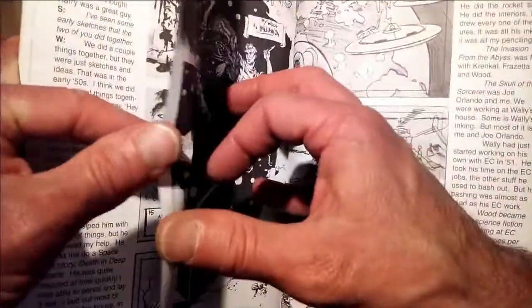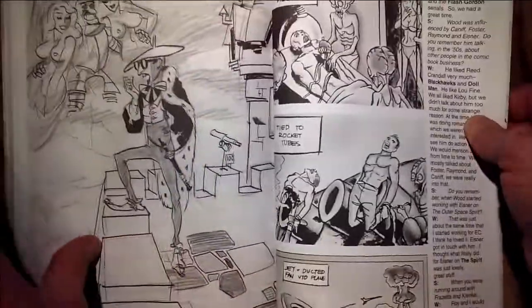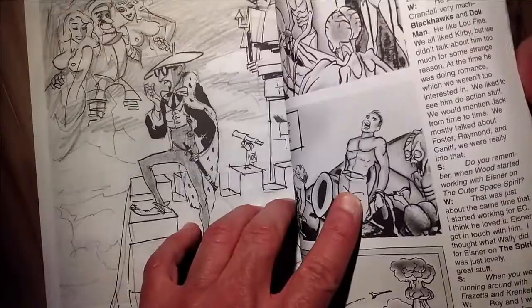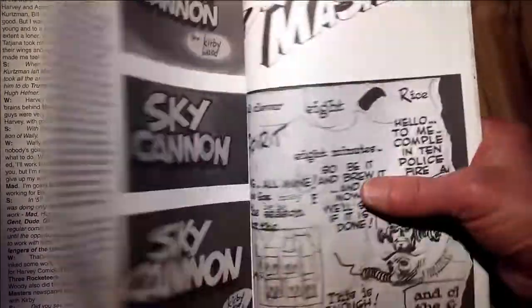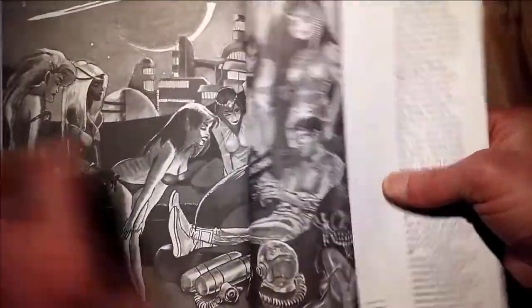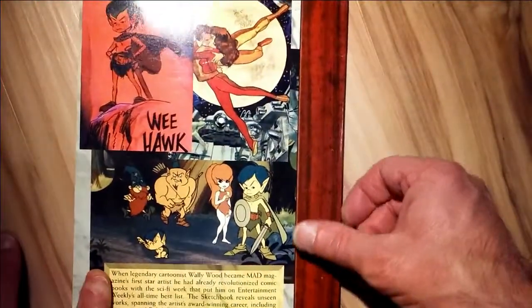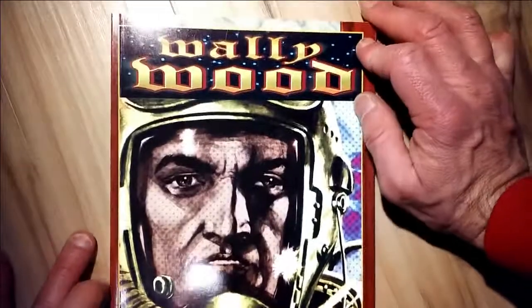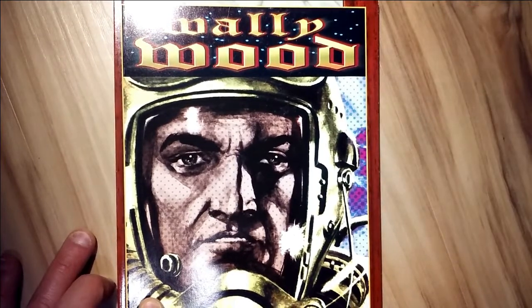This video, I am just showcasing the graphite work in this book, because that is my main interest. Certainly his life was very interesting and unfortunately ended quite tragically. But please post your comments below — are you a fan of Wally Wood? I sure am. Thanks a lot for stopping by, you guys, and have a great day.